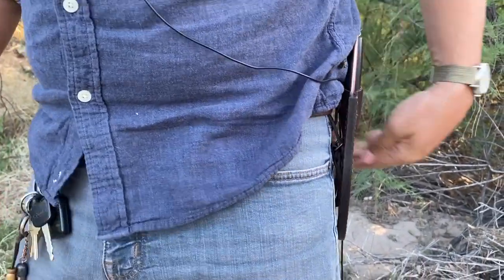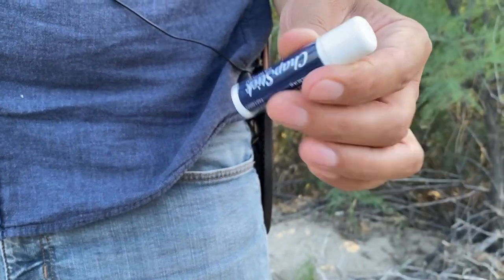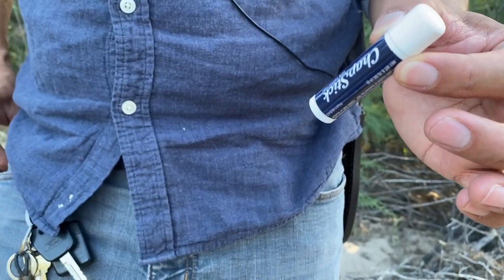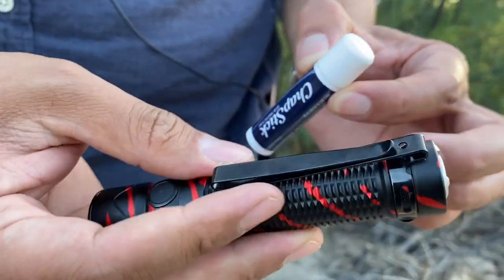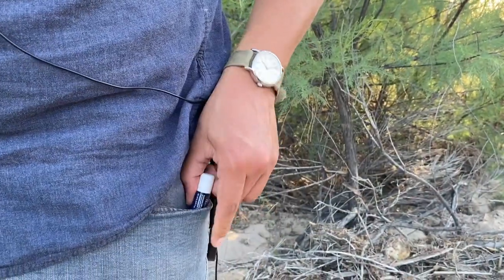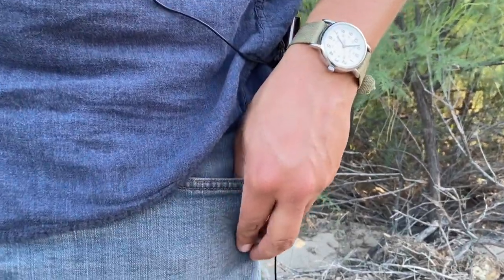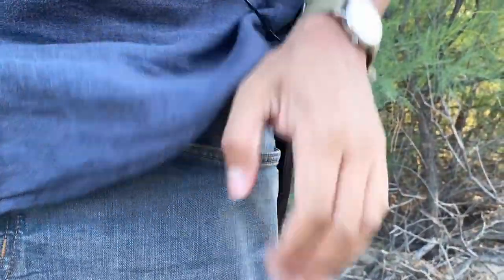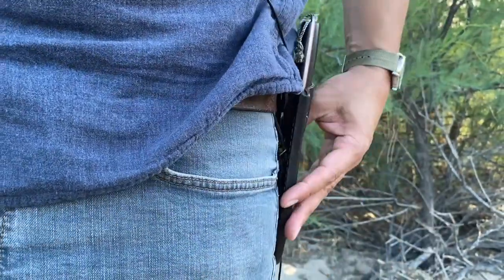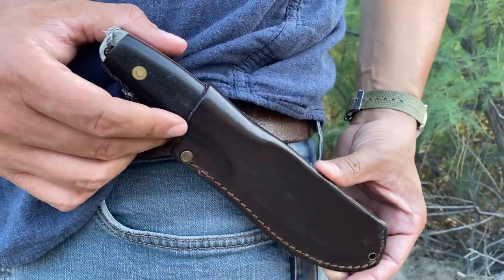Here I just have my chapstick. I recently had a pocket clip from an old Thrunite attached to it so I could pocket-clip it and it would stay there, but sadly I lost it. So now it's back to dangling down in my pocket, which really annoys me.